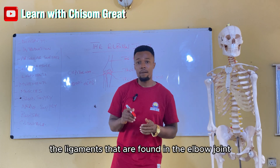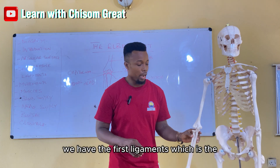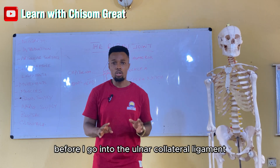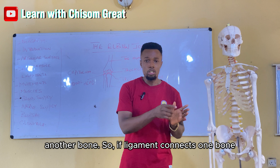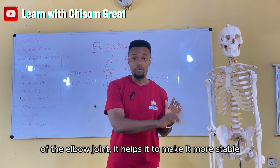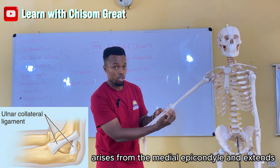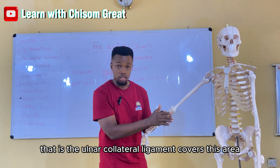There are three ligaments found in the elbow joint. The first is the ulnar collateral ligament. Ligaments connect one bone to another bone and help in the stability of the elbow joint, making it more stable when it moves. The ulnar collateral ligament arises from the medial epicondyle and extends to the coronoid process, covering that area.